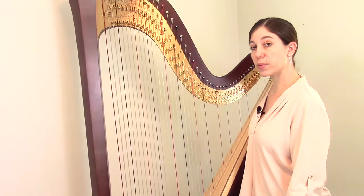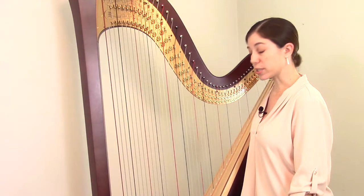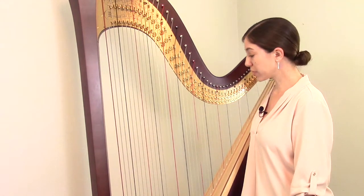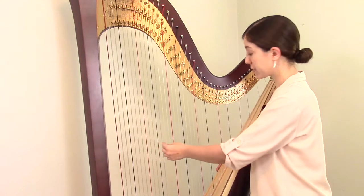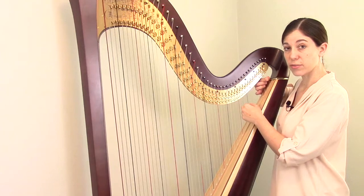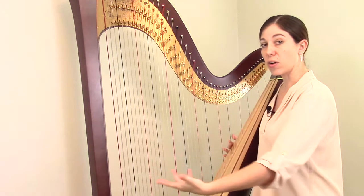Another way to determine what type of string you need is to look at how your harp is strung overall. This pedal harp is strung in a very standard manner — it uses all three types: wire, nylon, and gut. The important thing to remember is that the strings are put on in sections. There's a section of wire strings, a section of gut strings, and a section of nylon strings. You would never mix them up — instead they're all in blocks.